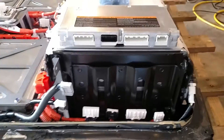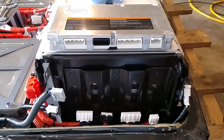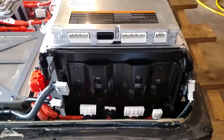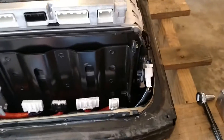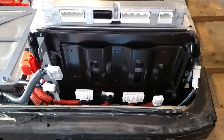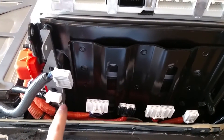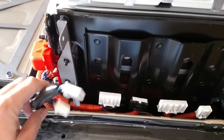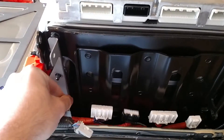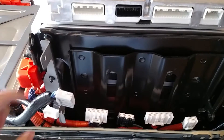Welcome to today's video. I have removed the battery balancer from the battery pack. It wasn't too bad — just four bolts, two on each side. Once those were taken out, there's a little clip or piece of metal that comes around the corner, so you have to loosen these two nuts to free the plate up and move it out of the way, and then you can pop it out.